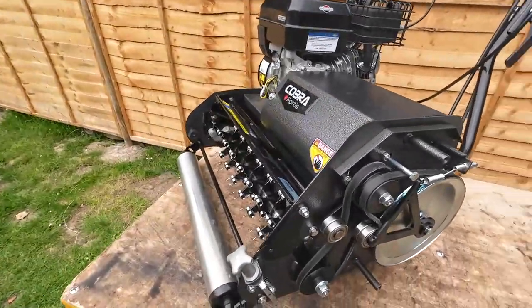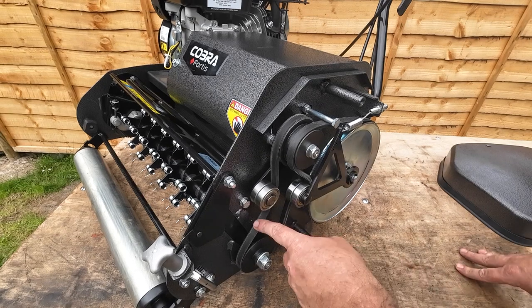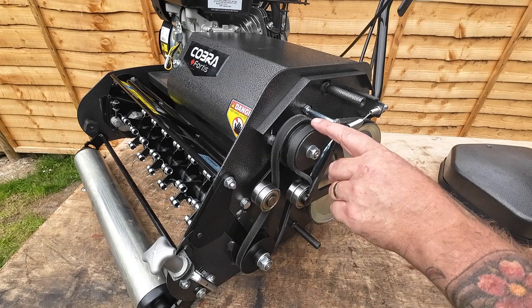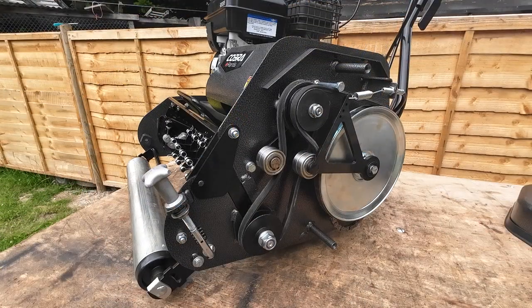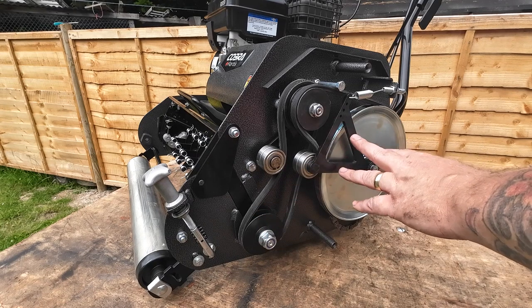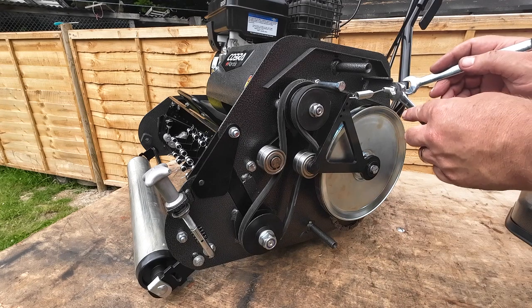This is a brand new machine — it's only been here about a day. But further down the line, one of these belts may be worn, broken, or doing something it shouldn't, and you'll want to replace them. Whether they're broken, worn, or you just want to do a service upgrade yourself, you can do it yourself.